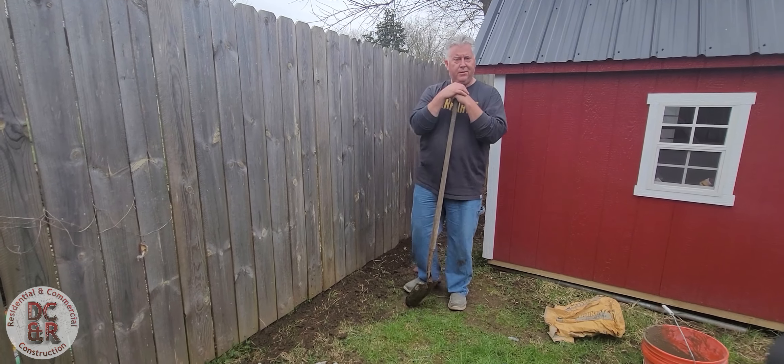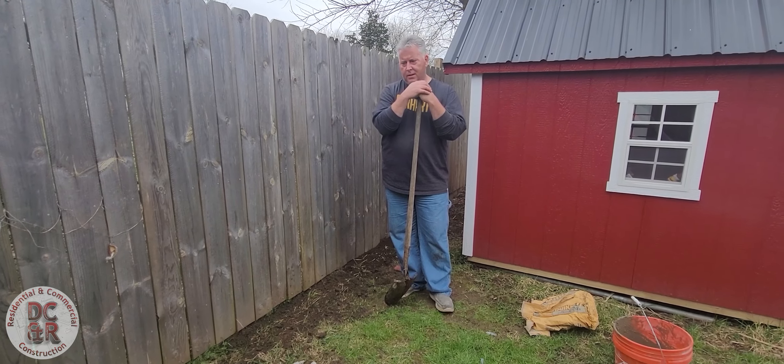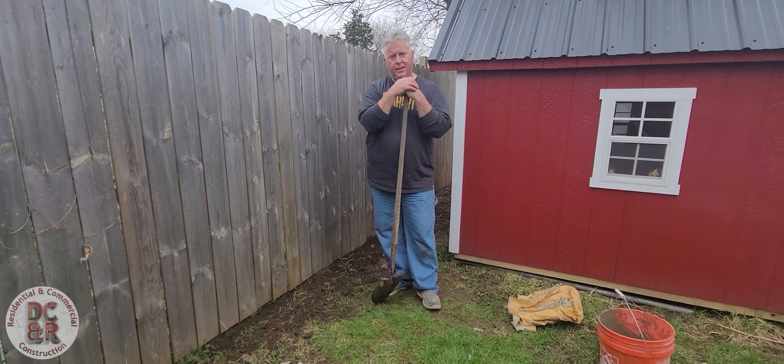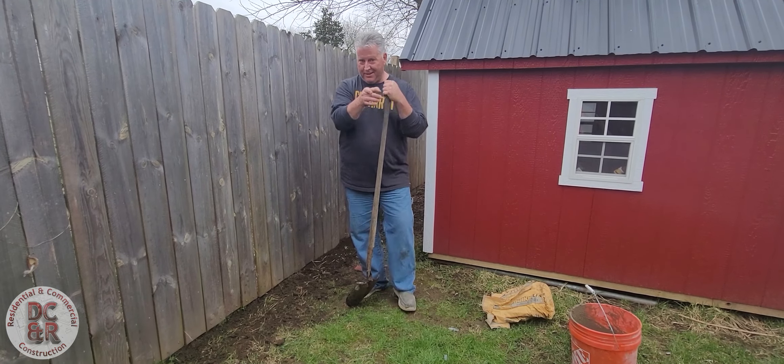For about five bucks at Lowe's, I went and got some concrete and had a couple of carriage bolts. It took maybe 30 minutes to get this fixed. We'll check back with our next product — until next time.